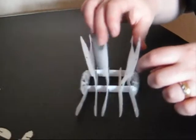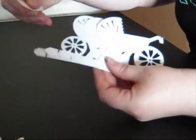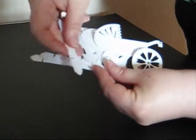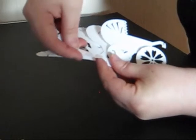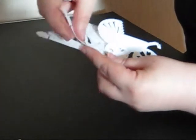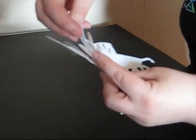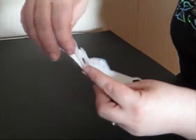We now have two parts joined together. I'm going to fold it flat, holding it together again, and take the last strengthening bar — it's going to go under there, over there, under there, over there, and under there.